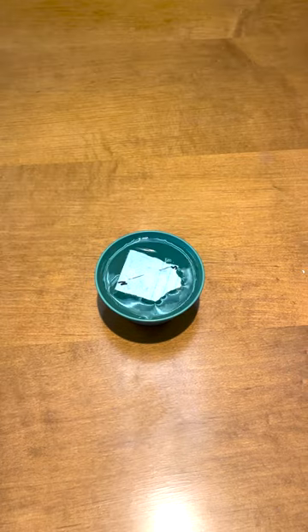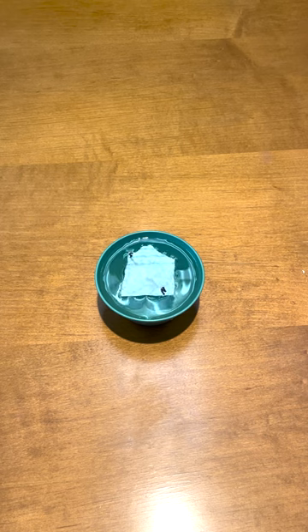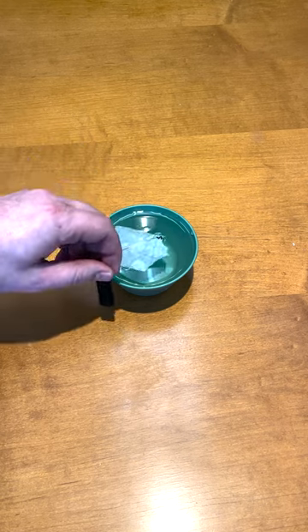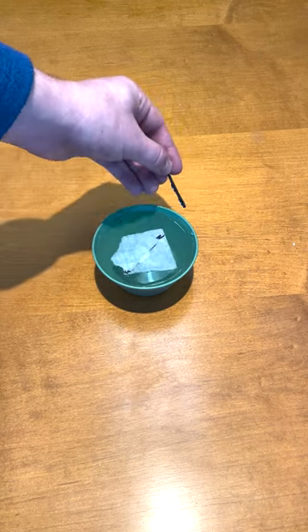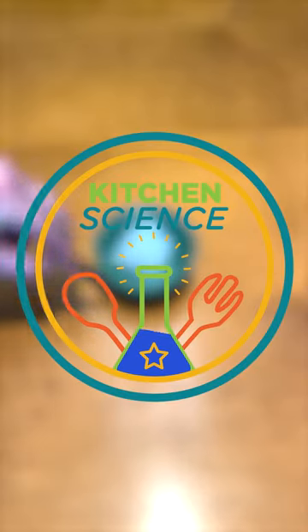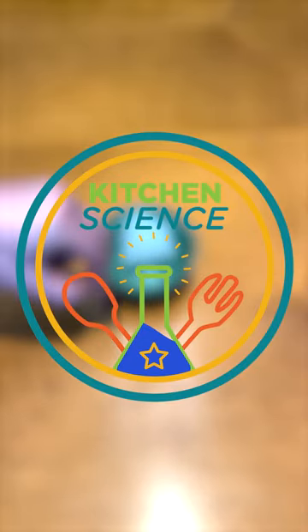A compass works because of magnetism. The Earth has its own magnetic field with a north pole and a south pole. When we rub our needle with a magnet, it temporarily magnetizes the needle, causing it to react to the Earth's magnetic field and causing it to point north. Thanks for watching, and follow McQueen Science Center for more kitchen science.